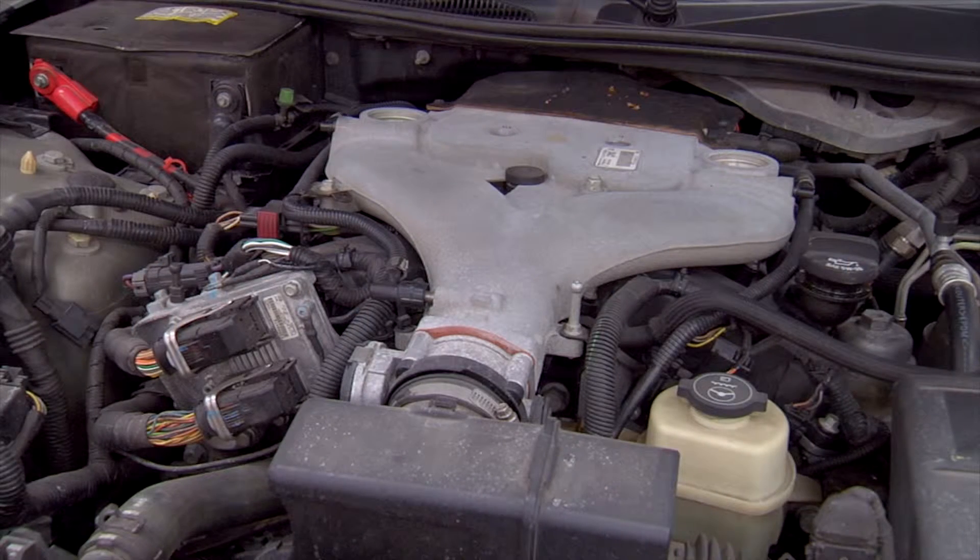If the headlights are bright with the engine off but the engine cranks over slowly or not at all, you may have a starter problem.